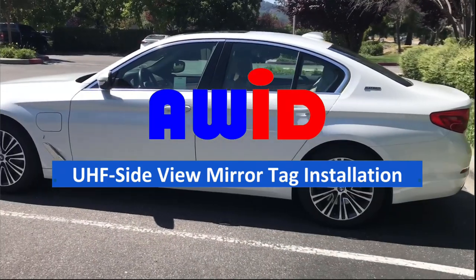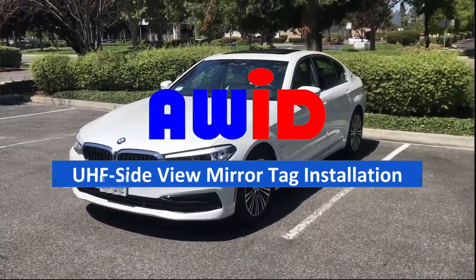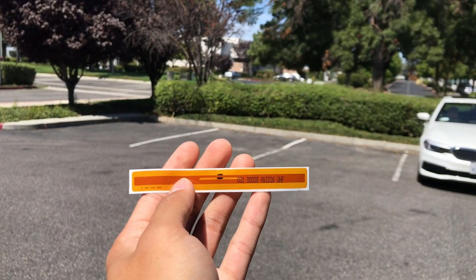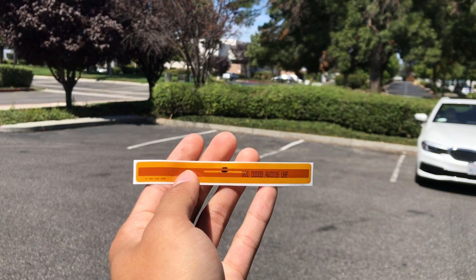In this video, we will be installing AWID's side view mirror tag for use with the LR3000 and the LR2000 readers. The side view mirror tag is designed to be versatile, having the ability to be read on its long edge, which should be in clearer line of sight of the reader.